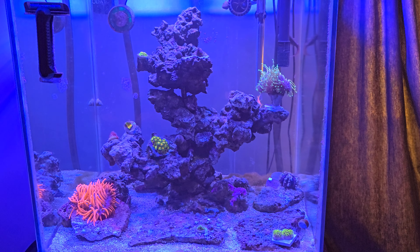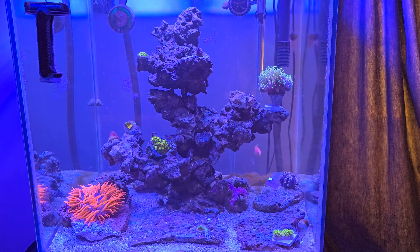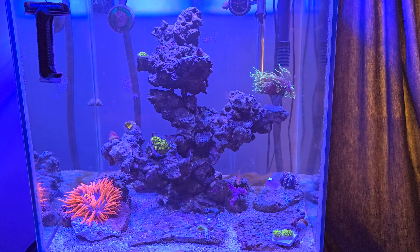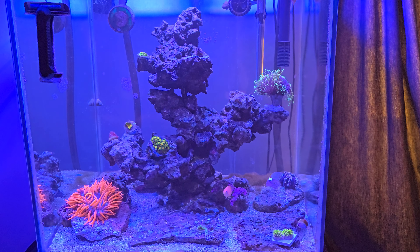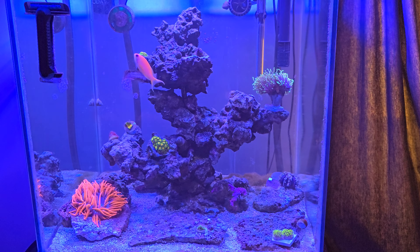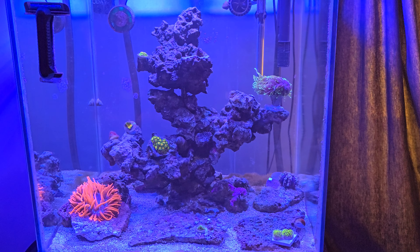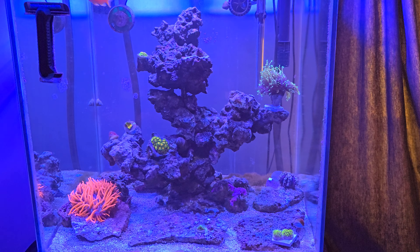Right in the very middle is, I believe, three or four polyps of Purple People Eater Zoas. I've been told these are the originals from like the 1960s, so they actually look a little different than the Purple People Eaters that are out there. From what I was told, these have a green skirt, whereas the new ones have no green in them at all — if any of you know whether that's true, feel free to leave a comment below. And on the left-hand side of the tank we have a Black Widow Anemone. I'm going to be getting some clownfish soon, but I don't want to spoil the surprise — I'm not going to tell you what kind they are until they get here.